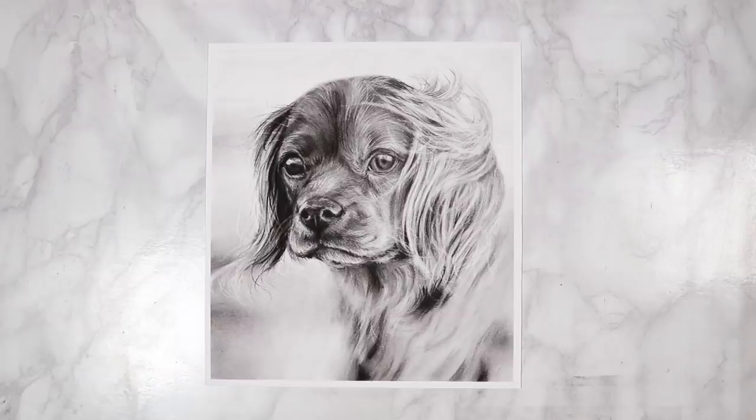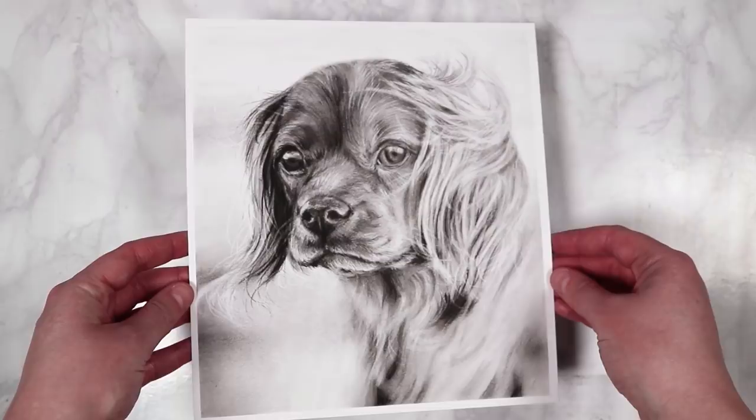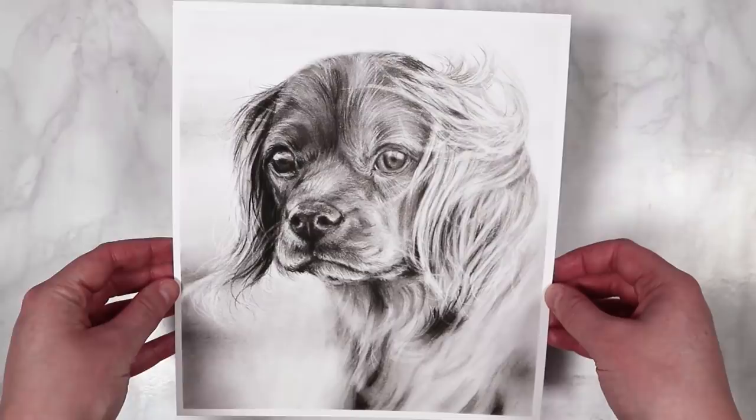Here is the final drawing for this lesson. I really hope you enjoyed following along and learning more about how to draw realistic animals using charcoal. In the next and final lesson we'll be focusing on rendering realistic portraits using charcoal. See you in the next lesson — bye everybody!